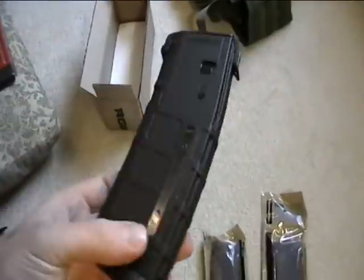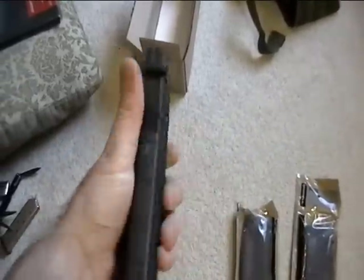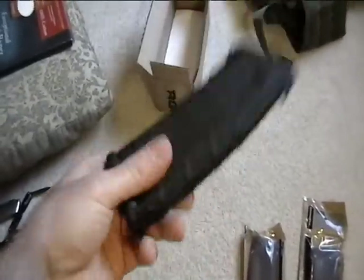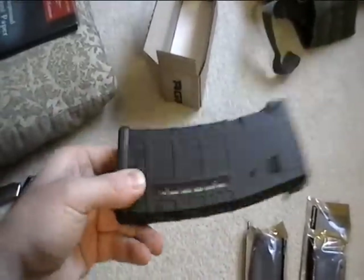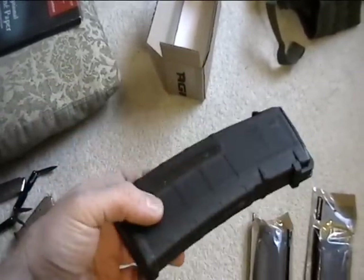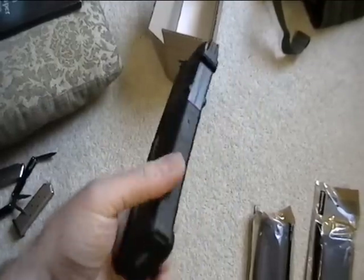Pretty nice, really lightweight. A lot lighter than the older style mags, a lot less clanky. From what I've experienced, when you shake one of the older mags you get that metal plate inside rattling around. So that's a nice feature.